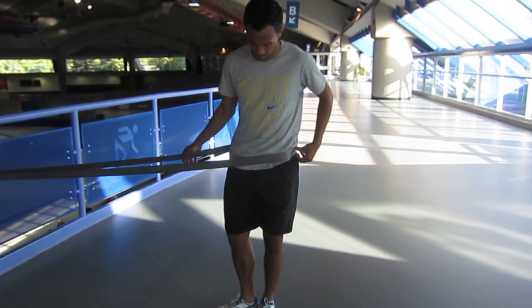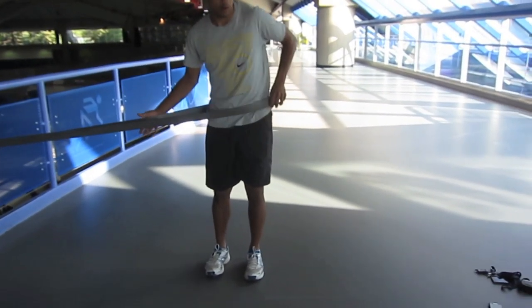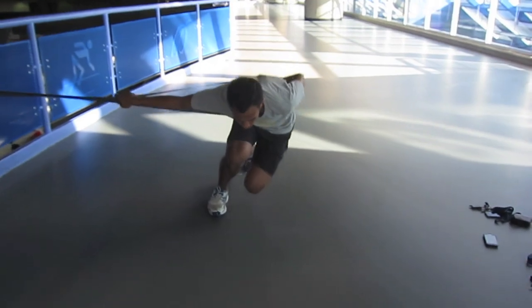When it comes to positioning of the cable, either on the support or the body, there are infinite ways to set up to activate certain muscle groups or emphasize certain movements. But for the sake of simplicity, we're just going to look at the general movement pattern and point out what to look for.